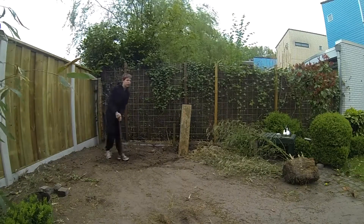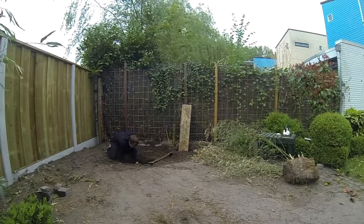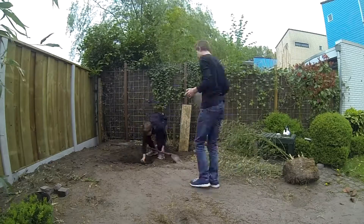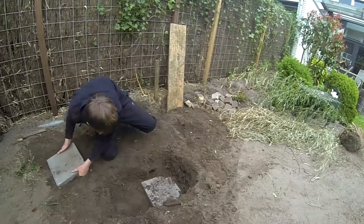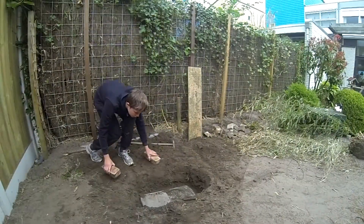We started off by digging a hole — about 4 times the thickness of your fire brick. And we used 2 large square tiles to make a nice base plate for our rocket stove heater.